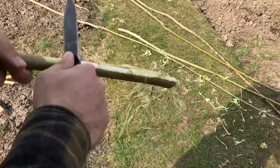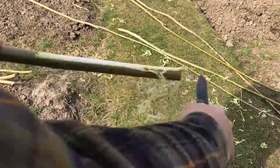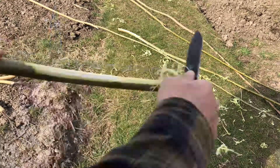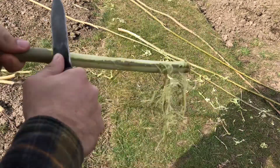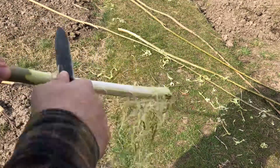Every pole that's to be stuck in the ground has to have its bark removed on the bottom part, or they will root to the place. I do this with the sharp back of a knife.